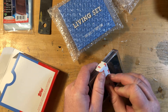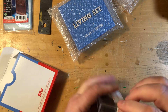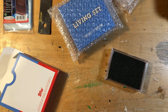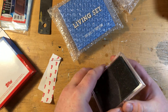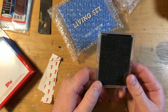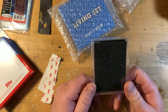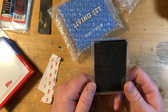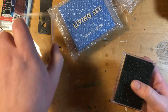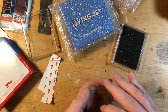Inside each of the jewel cases there are two pieces of foam. These are actually great — they hold a wax pack, basically pre-1992, really well. So if you collect wax packs it's kind of a nice protection there.